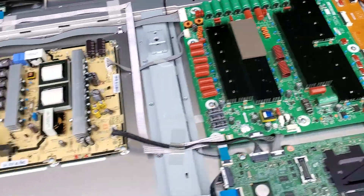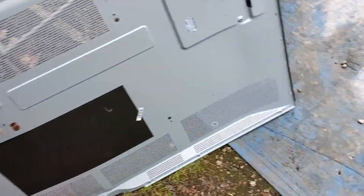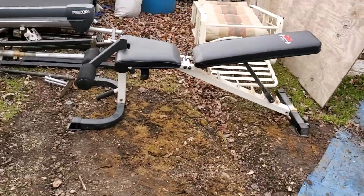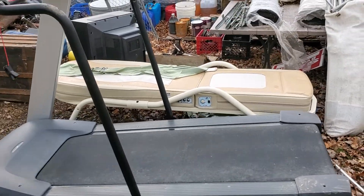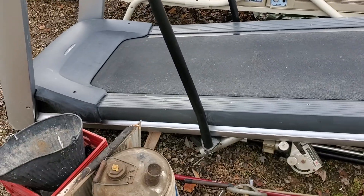So let's see what I got going on here — weight bench, ugly chair, chiropractic chair, treadmill, got some old stuff.